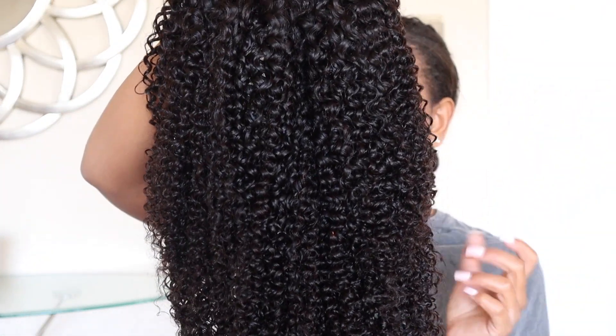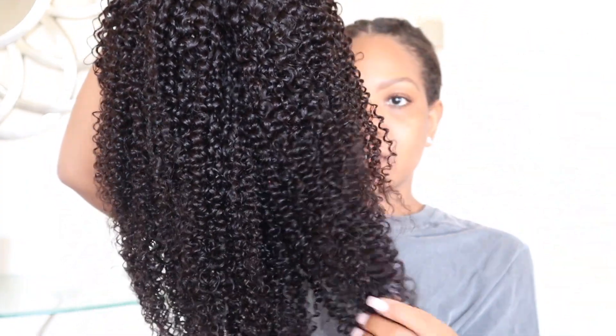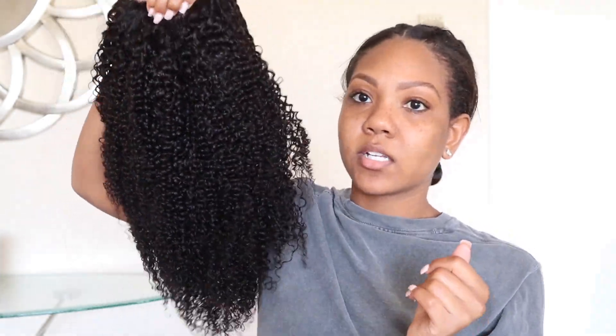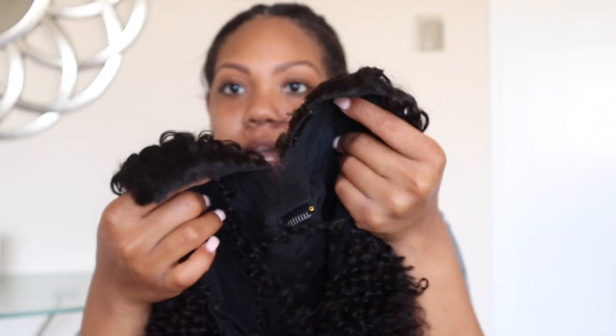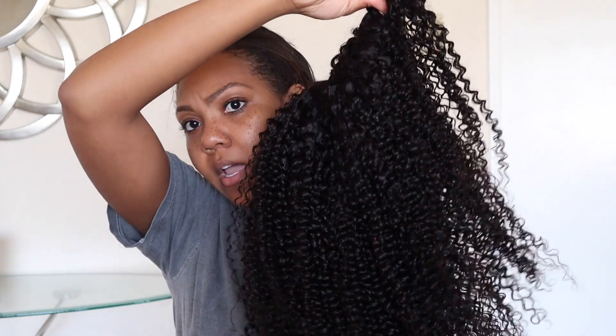Straight off the package, this is really gorgeous hair — it looks very similar to my curl type, really pretty. It looks shrunken but stretched out at 20 inches, so keep in mind when ordering curly hair that even at 20 inches it'll look shorter because of the curl state. Here's the V-shape of the wig, and it has clip comb attachments so it's nice and secure.